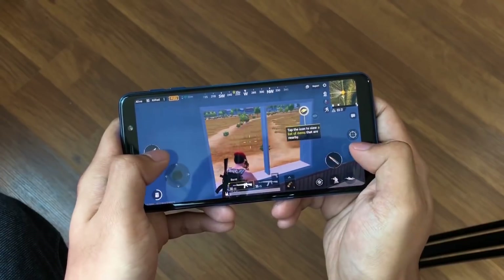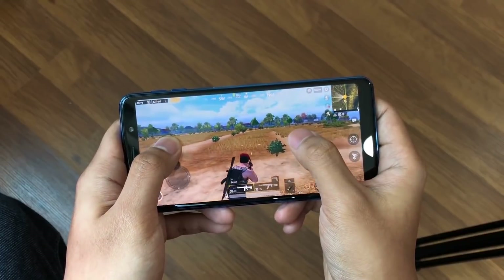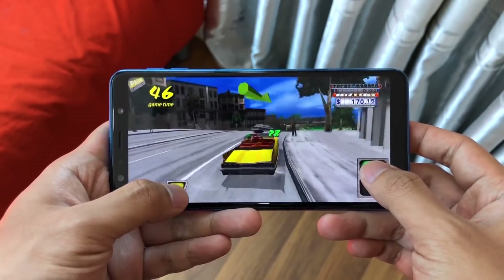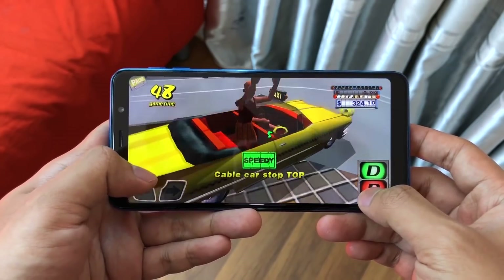It runs Android 8.0 with the Exynos 7885 Octa-Core chipset — a pretty capable chipset. The 4GB RAM and 64GB storage variant is priced at Rs. 34,000, and storage can be expanded up to 512GB. That is really, really great!